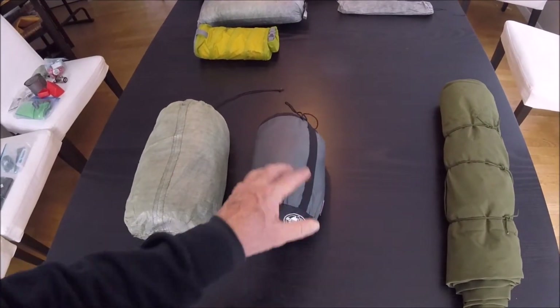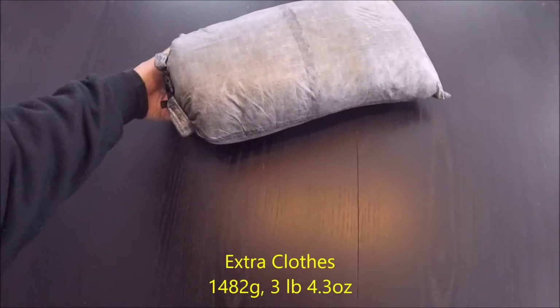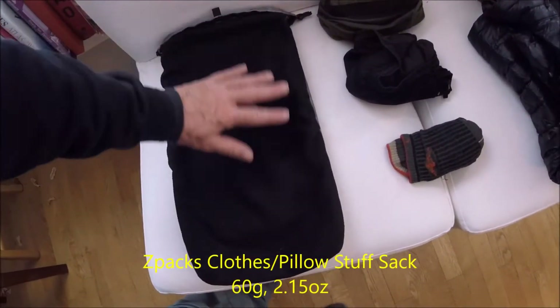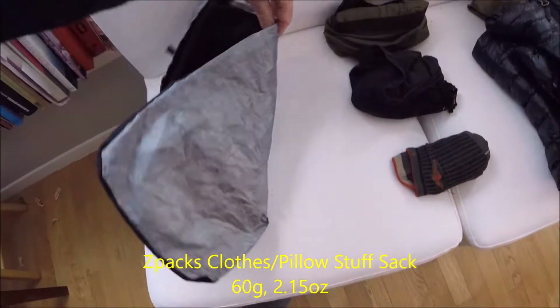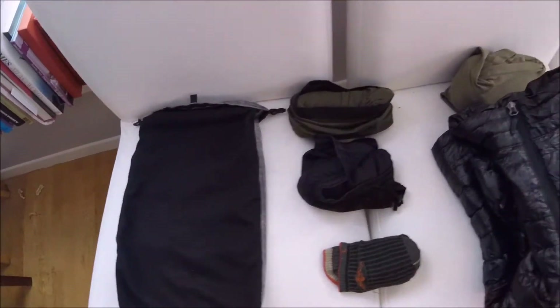Here is my Z-Packs clothing bag. I just wanted to show you what it looks like — you can see the fleece on the outside of the bag. You stuff your puffy jacket in there and whatnot, and you can make it into a pillow.